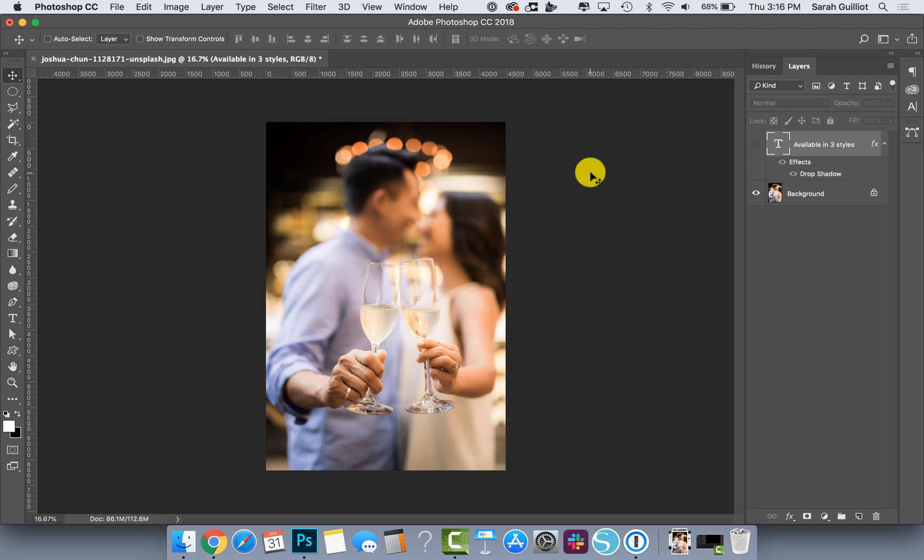Hey there, this is Sarah from SarahDesign.com and in this quick video I'm going to talk to you about sizing your images for Etsy using the ratio tool that's built into Photoshop.